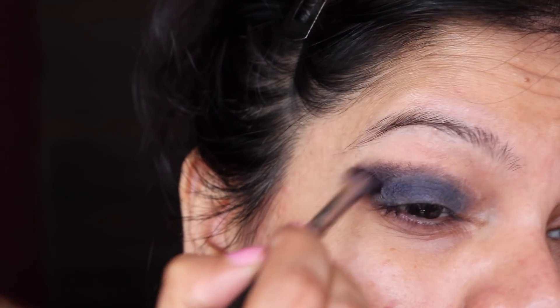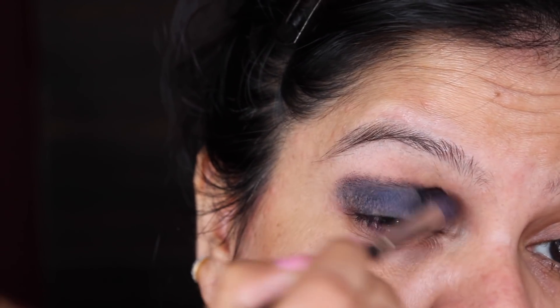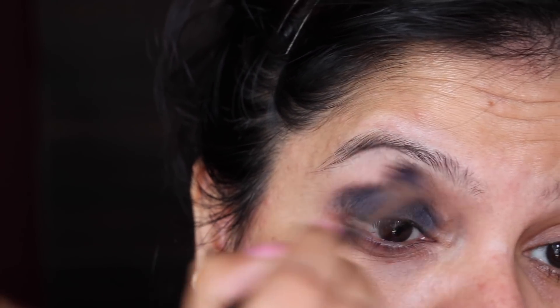Then with a cleaner blending brush, just make sure that the edges are softened.